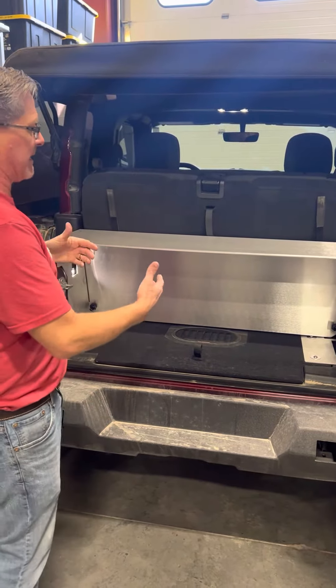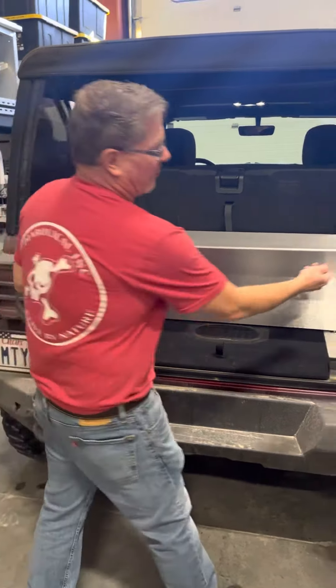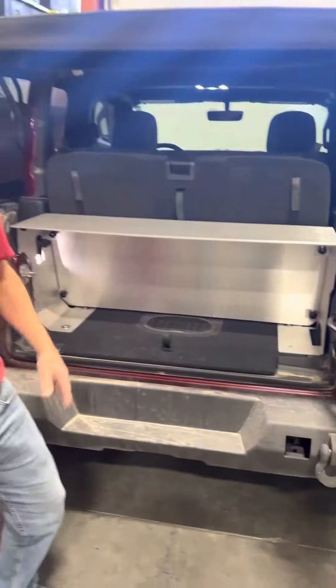When you do need more space, it's about 60 seconds — all you do is pull the spinner nuts to take the top panel and the wall out. Check us out on DiabolicalLink.com for pre-sales.